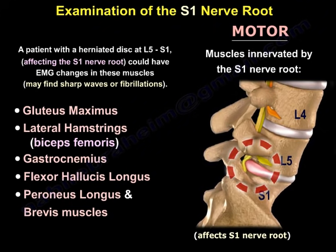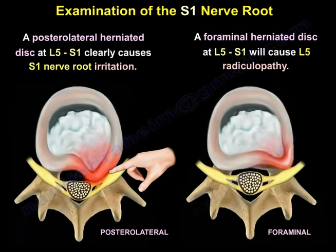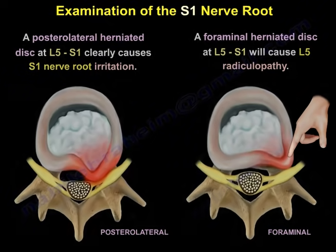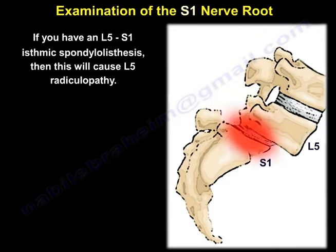You may find sharp waves or fibrillations. A posterolateral herniated disc at L5-S1 clearly causes S1 nerve root irritation. But a foraminal herniated disc at L5-S1 will cause L5 radiculopathy. And if you have an L5-S1 isthmic spondylolisthesis, that will also cause L5 radiculopathy.